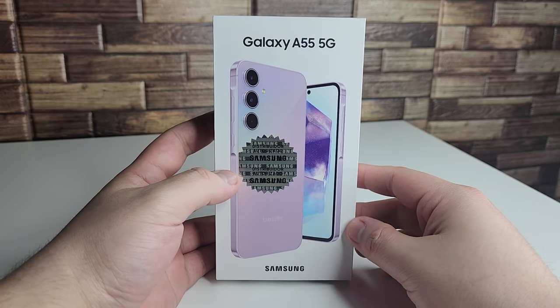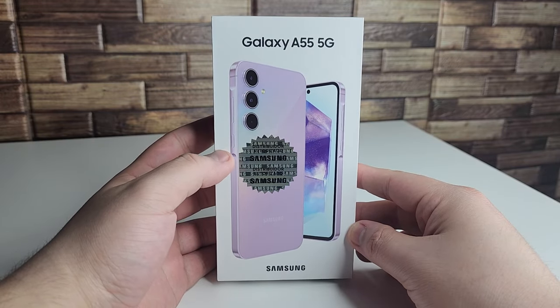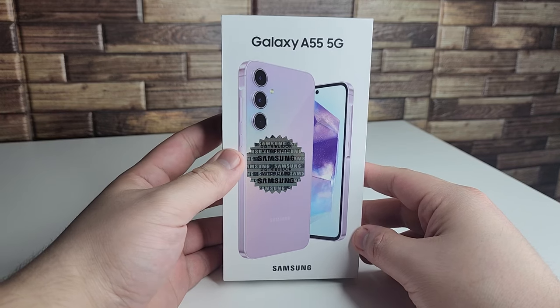In this video I'm going to be doing my unboxing and first impressions on the new Samsung Galaxy A55 5G.